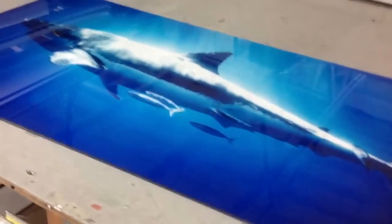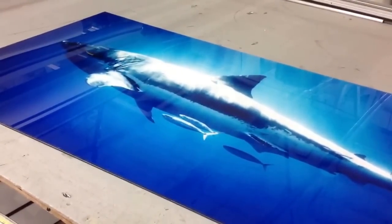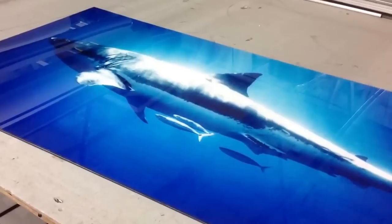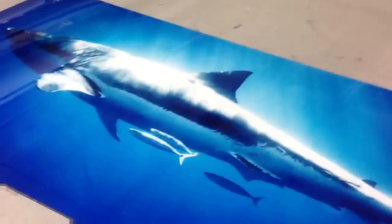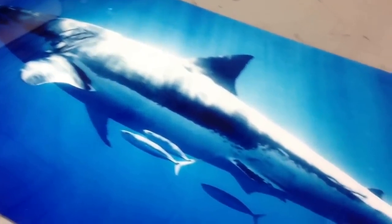And that's another example — face mount acrylic plexiglass. That's a really nice sharp look with a shark. It's kind of familiar; a lot of people have seen this image.